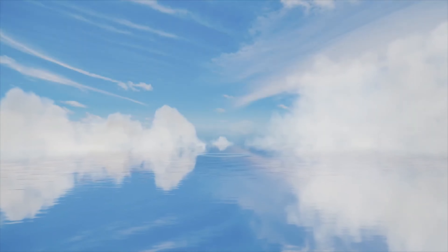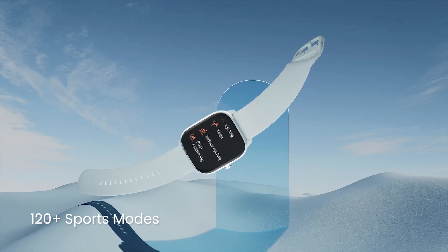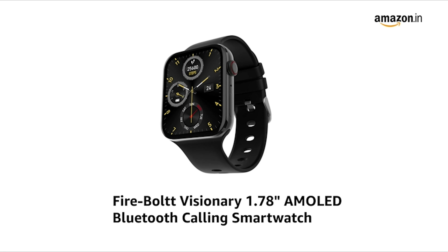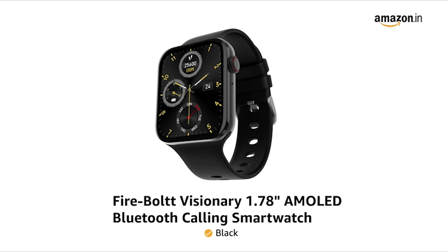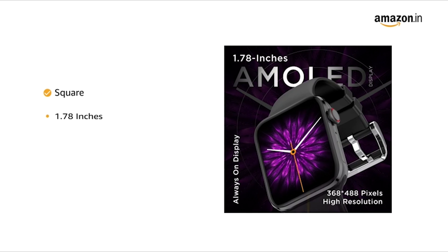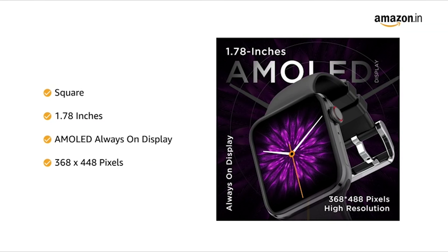Number three: Amazfit GTS4 Mini. The Amazfit GTS4 Mini is for those who have a good budget and can afford a premium segment watch. I really like its design and build quality — even the quality of its strap is so amazing that there is no irritation after wearing it. It features a metallic frame with polycarbonate plastic on the back. The watch has a 1.65-inch always-on AMOLED display with a resolution of 336 x 384 pixels, and I found its display quality to be amazing compared to other watches.